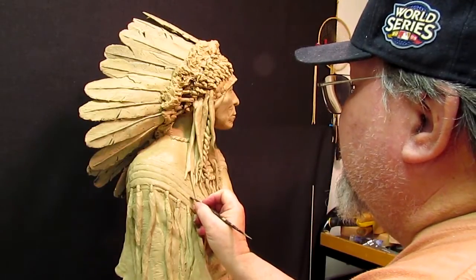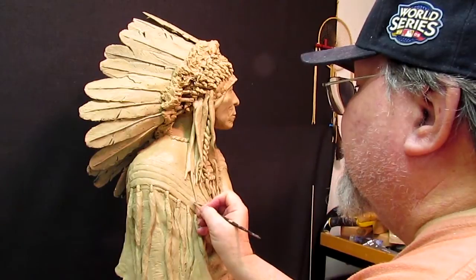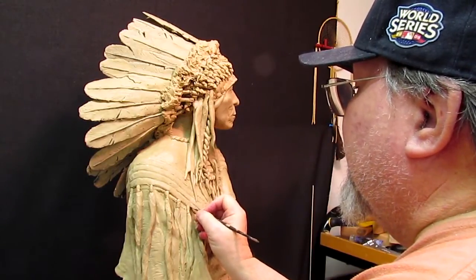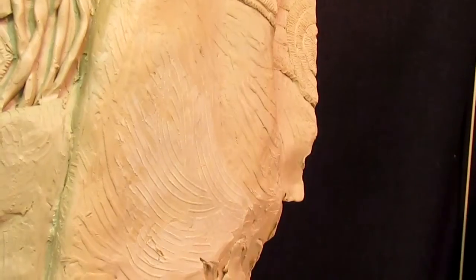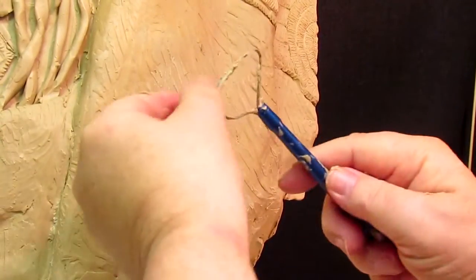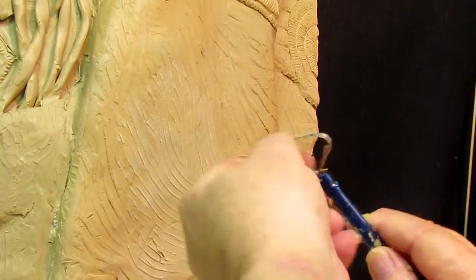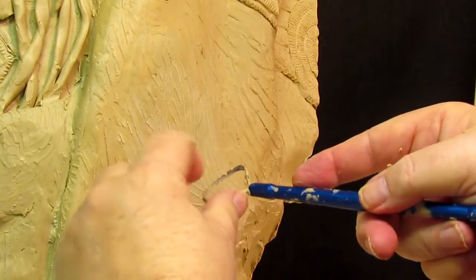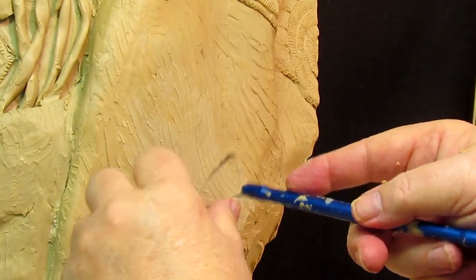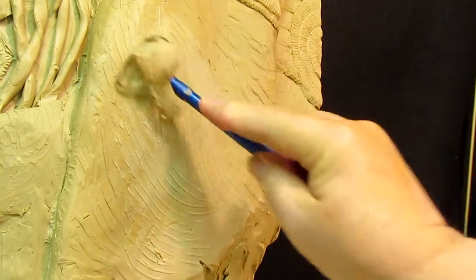Some of the detail gets messed up from people touching it, moving it, stuff like that in the gallery. This is a tool with a serrated edge on it — they've taken a file or machine of some kind and ground little grooves in the edge, so when you run across the clay, it gives you a nice texture.